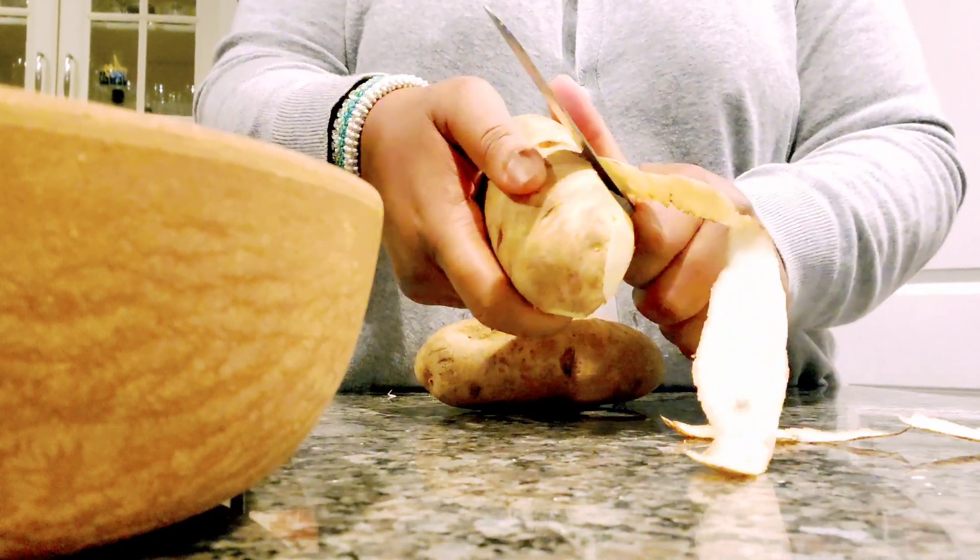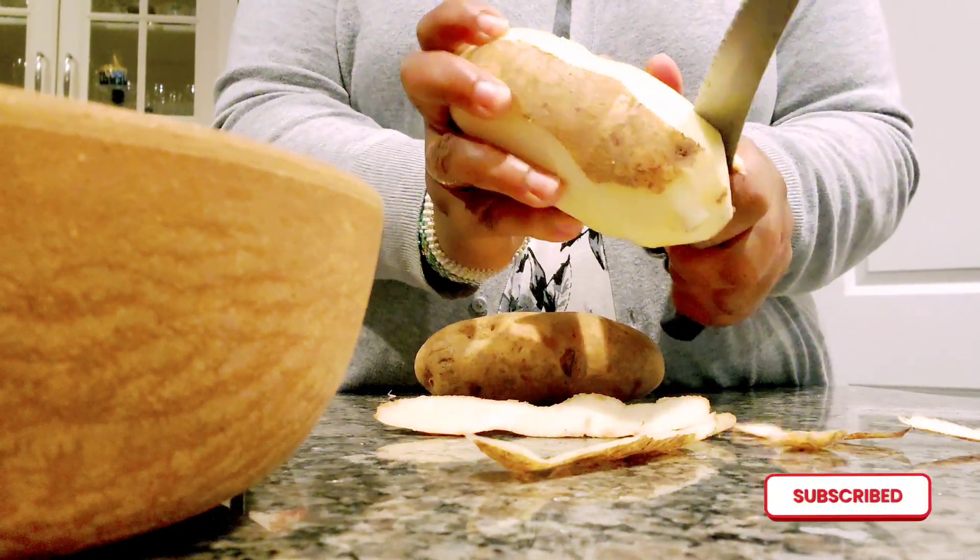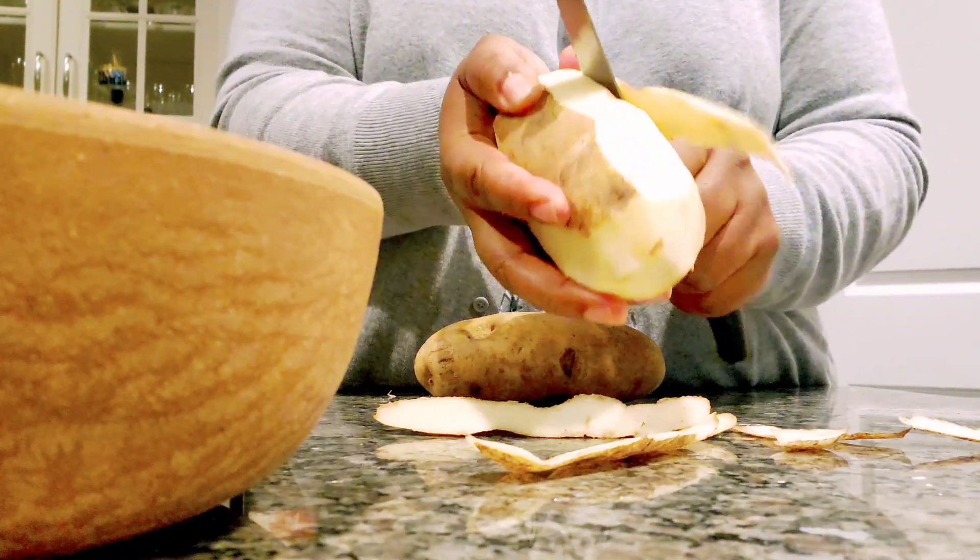But before I do, I need you to thumbs it up, consider subscribing — we'd love to have you — and we want to meet you in the comments.